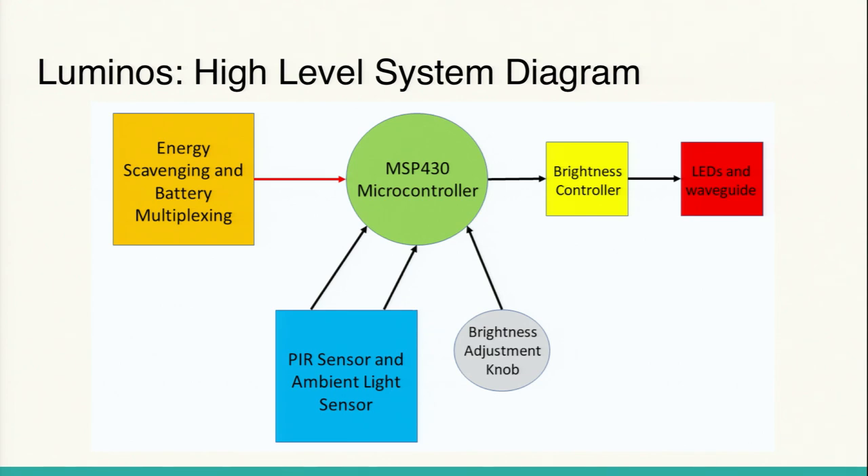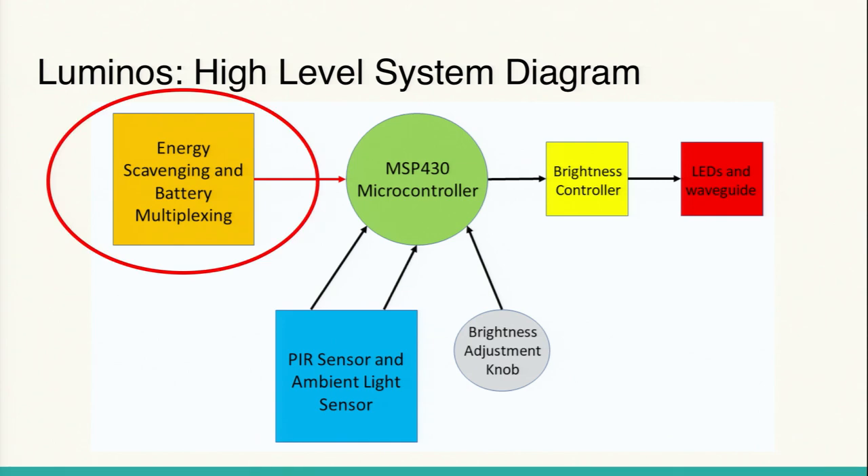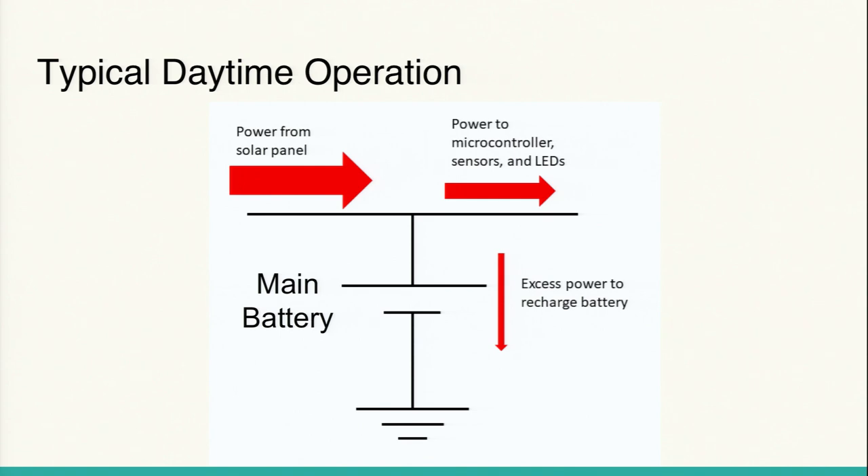This is the high-level system diagram of Luminos. In the middle is a microcontroller, the MSP430, taking input from a PIR sensor (a passive infrared motion sensor), an ambient light sensor, and a brightness-adjustment knob. The orange system scavenges energy from the outside world — I'll go into battery multiplexing in a bit. Then we have an output stage that controls brightness and drives the LEDs. My specific part of the project was the system on the far left: getting as much energy as possible.